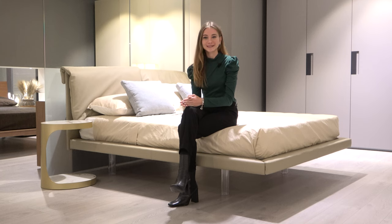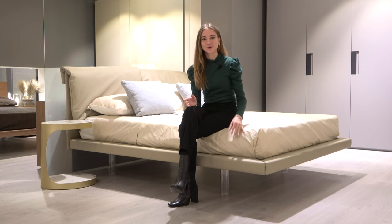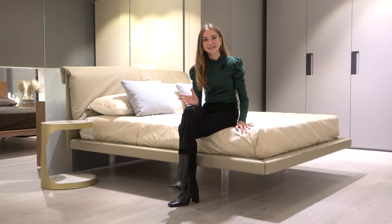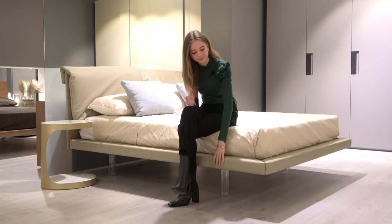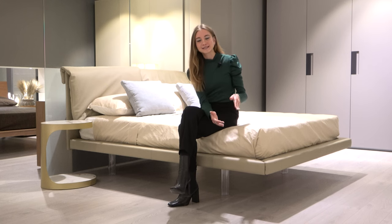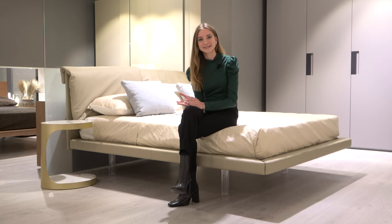The Quinn bed is available with or without the optional storage space underneath. In the case of the bed which has the storage box underneath, the bed frame height is 26 centimeters. However, bed frames without the storage box are available in 8 centimeters — quite a thin measurement, as you can see here — and double that at 16 centimeters.